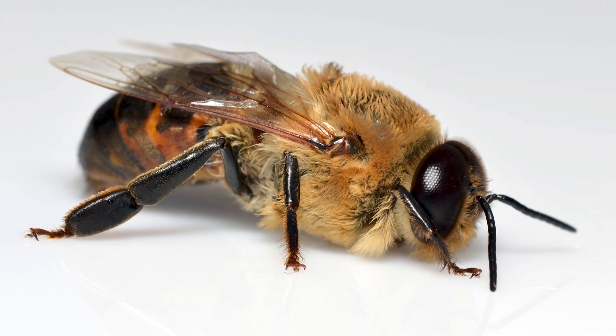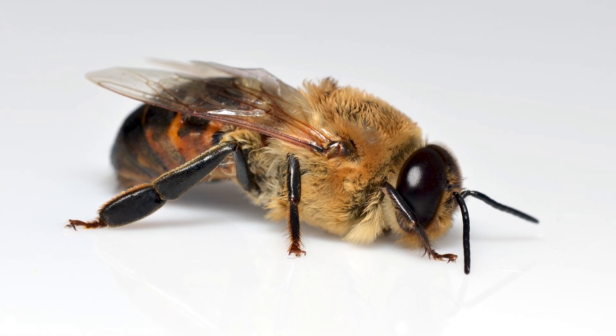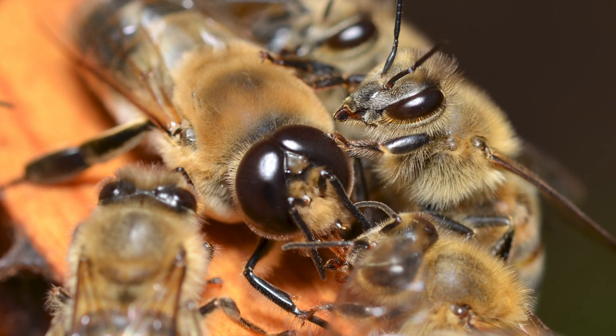Anatomically, drones are quite different from workers and queens. They are large bees — not as long as the queen, but much bigger than the worker. If you look at a drone's head, the most notable feature is two large compound eyes. Drones have large eyes because they have to find the queen while flying in order to mate with her.